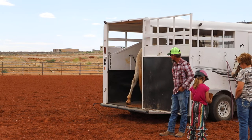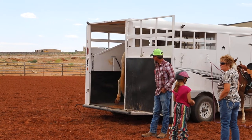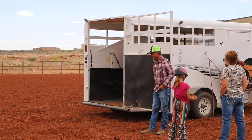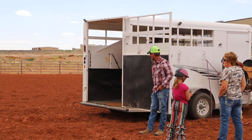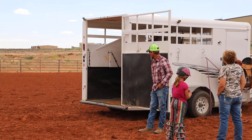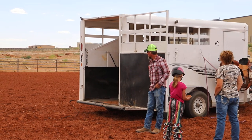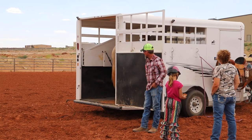Can you hear me alright out there? This is what makes this horse load in a trailer and be comfortable. You work him outside, you let him come in here and you let him relax. Every time you do this, pretty soon you just open the door and point and away he'll go.